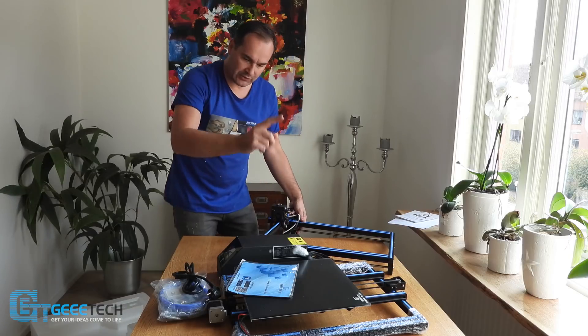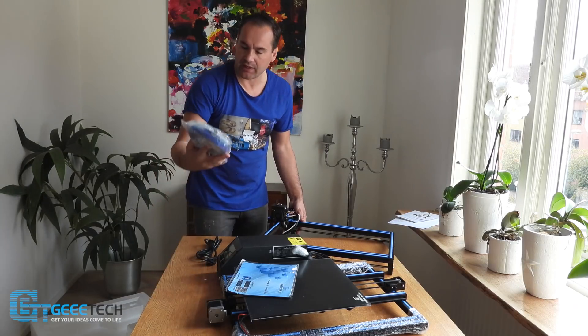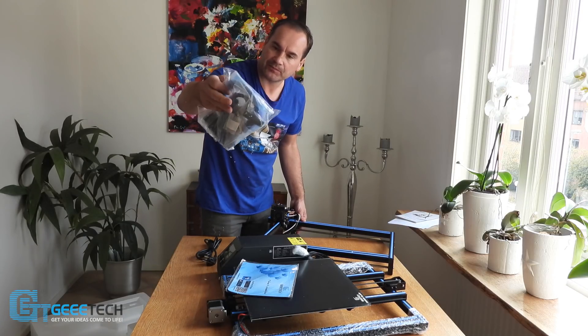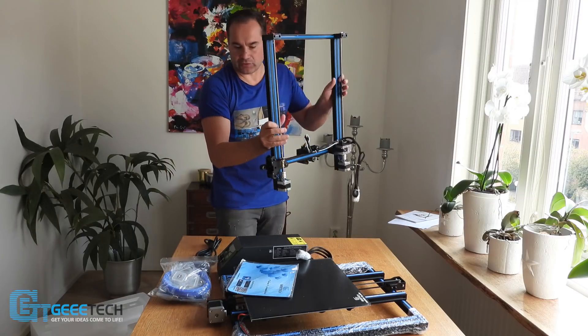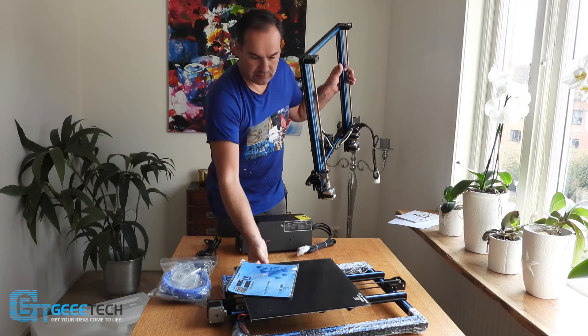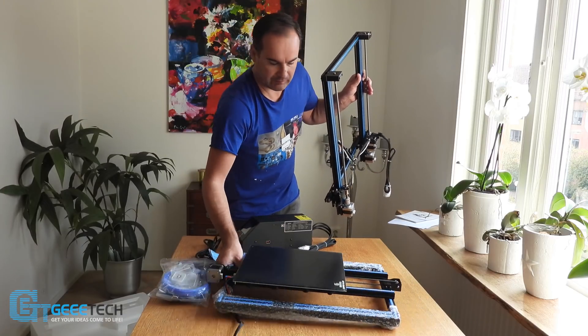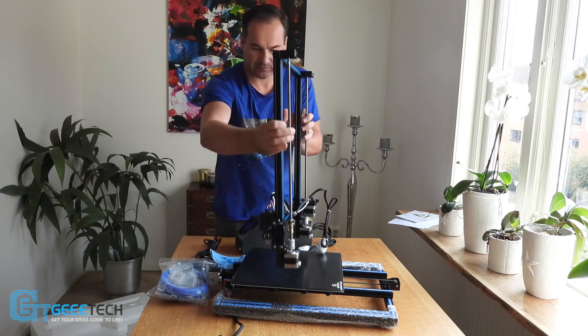So we have one, two, three — three pieces actually, and a lot of spare parts. This last part is nothing to assemble, just two pieces and I think it's four screws, just like that.